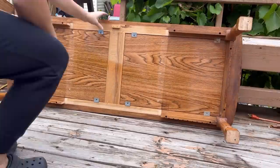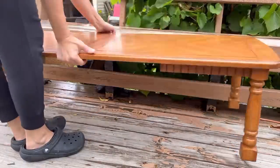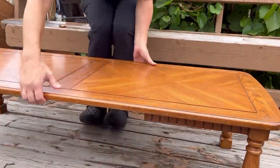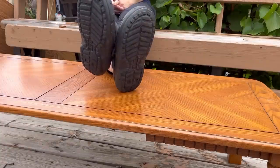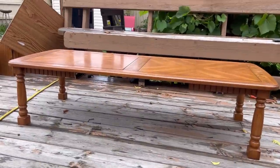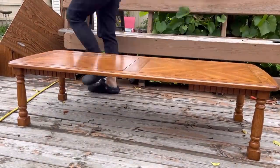It came apart very easily — I just removed a bunch of screws and this is basically what you're left with. It still looks like a coffee table, it's just way less bulky and more of an updated style, with a nice comfortable height.